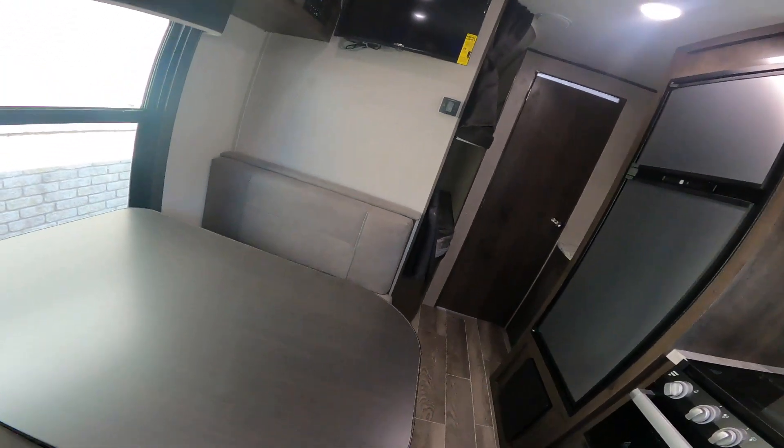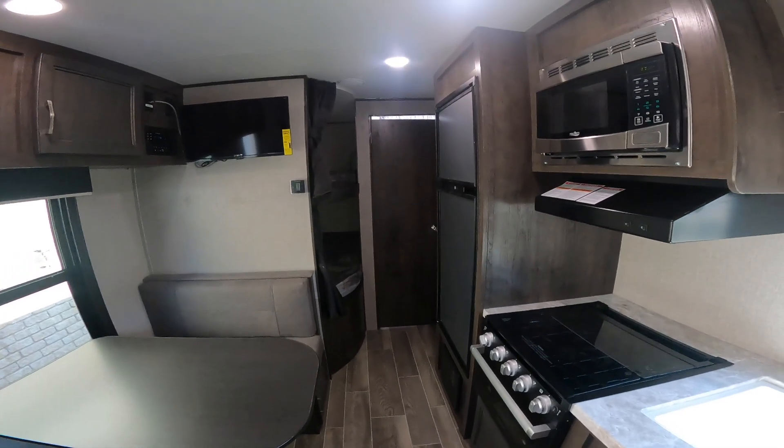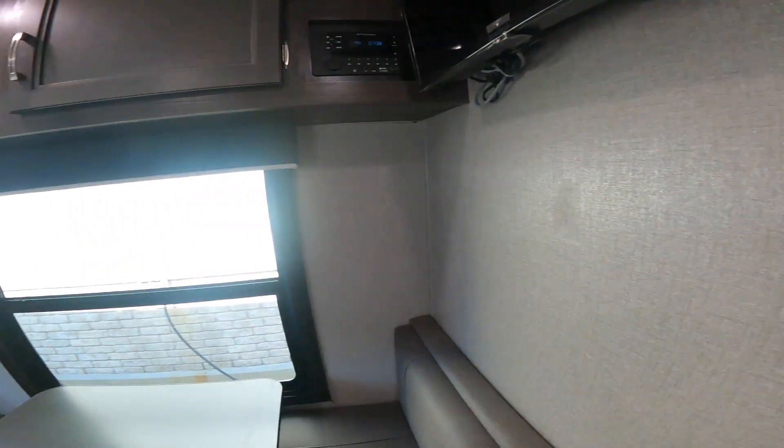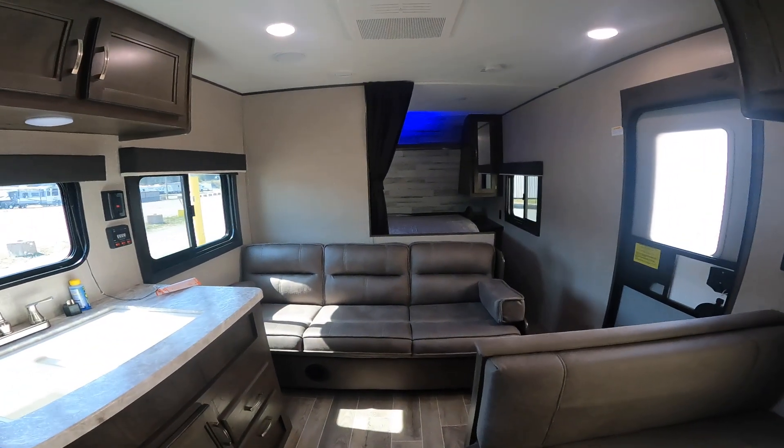That does it for our virtual orientation today. I hope you found it informative and useful. If I missed something that was important to you, please give us a call and we'll do our best to answer every question you might have. Thank you!